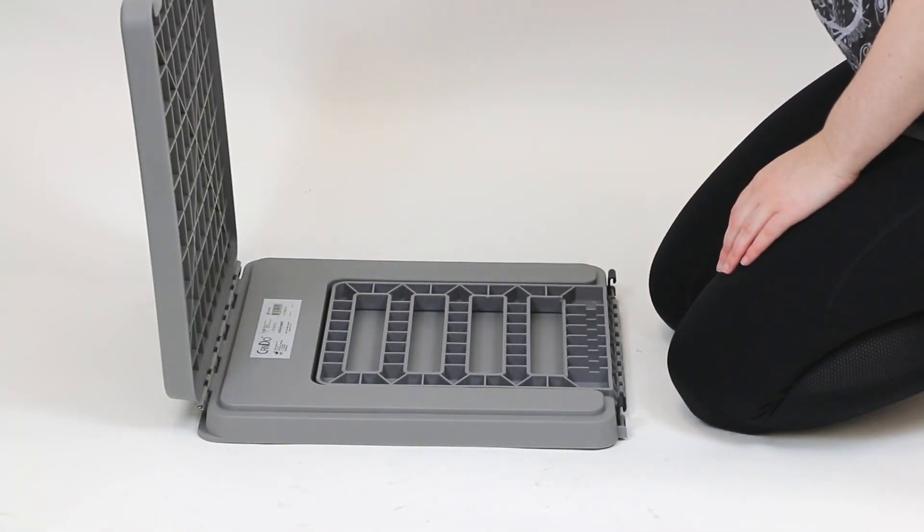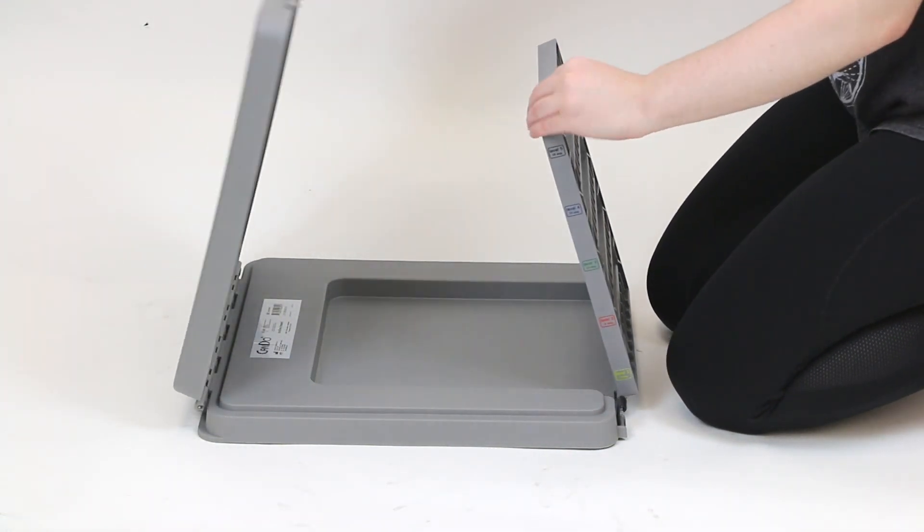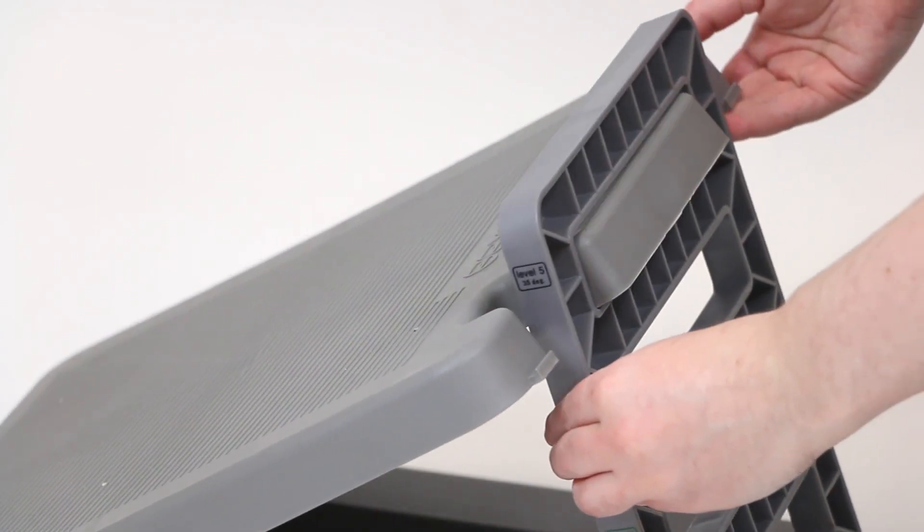The CANDU incline board is ready to use. Simply lift up the stepping surface and place the mullet handle into the desired opening of the ladder.